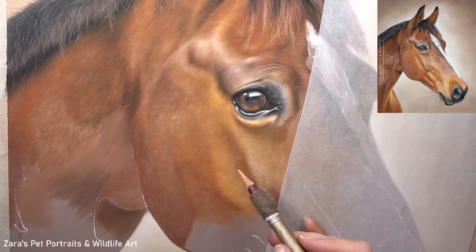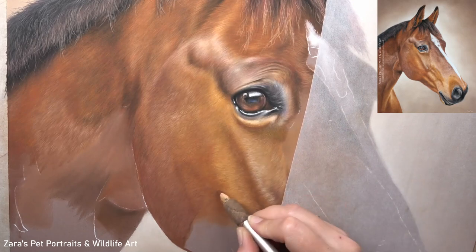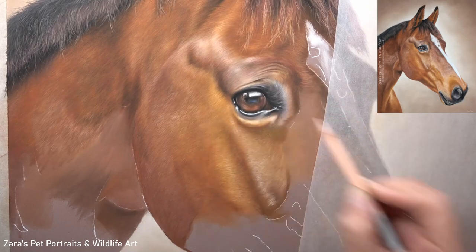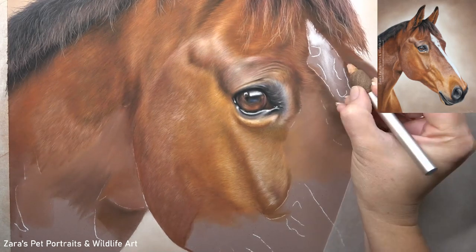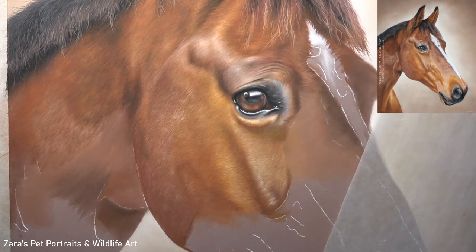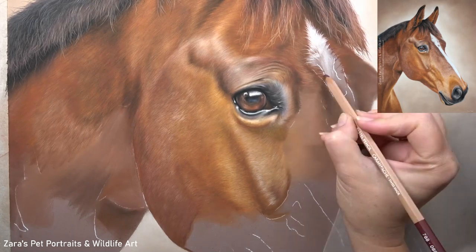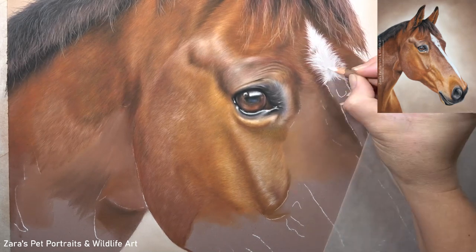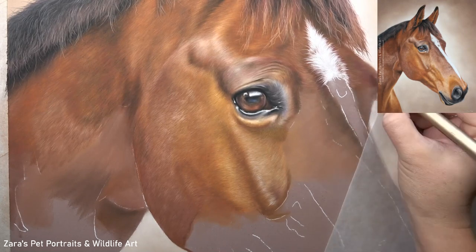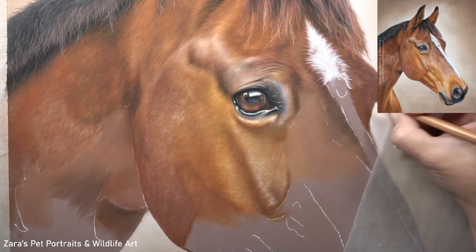Sometimes they're barely noticeable, and that brings me on to the importance of subtle layers. Look here at how I'm not jumping to my brightest values early on — I'm making sure to build up my layers as I go. If I jump into my highlights too soon, I will make this look very flat and two-dimensional. The more layers that I'm adding, the more depth that I'm creating. Now I don't want to overdo it and add too many layers because I don't then want to get the wrong sort of fur texture. If you start getting a bit tired or feel like you're overworking an area, I'd always recommend taking a step back from your drawing.